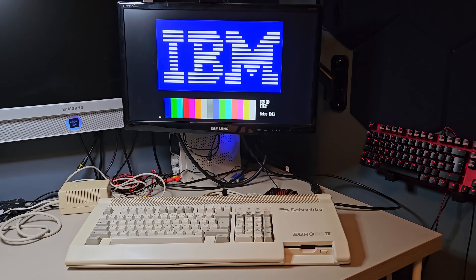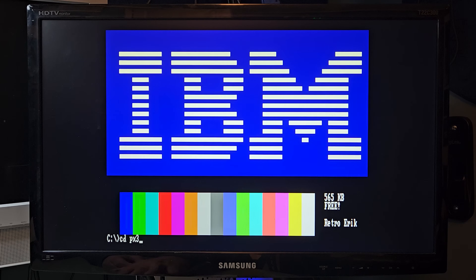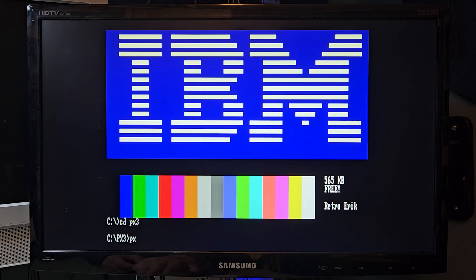If you don't know Plantronics, check out my video on that. Short story: Plantronics gives you 16 colors in 320x200, just like EGA does.